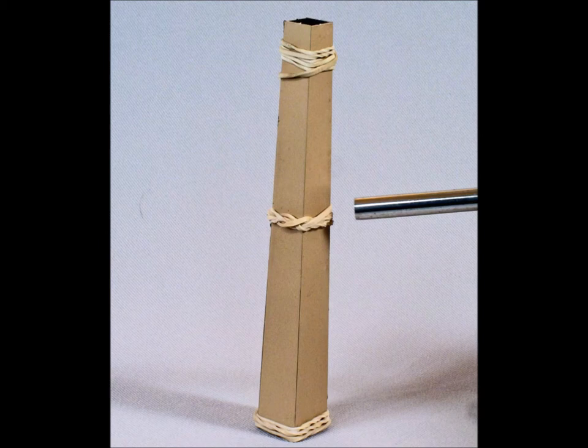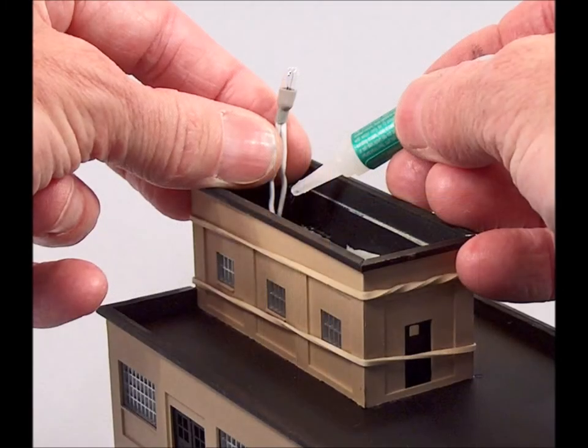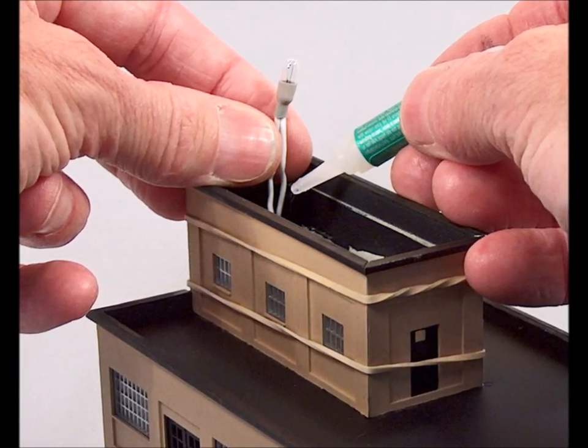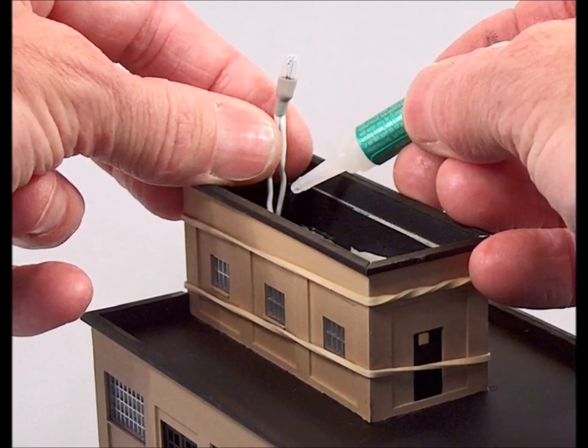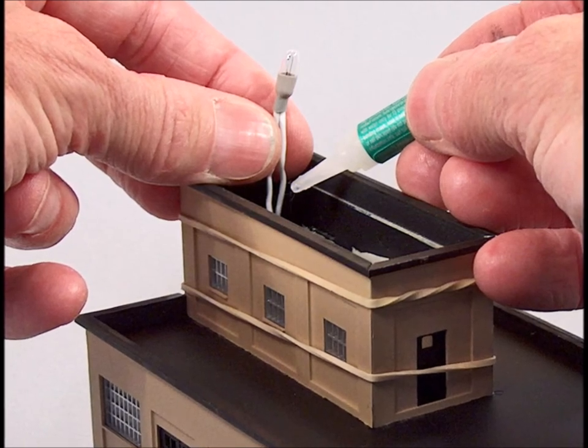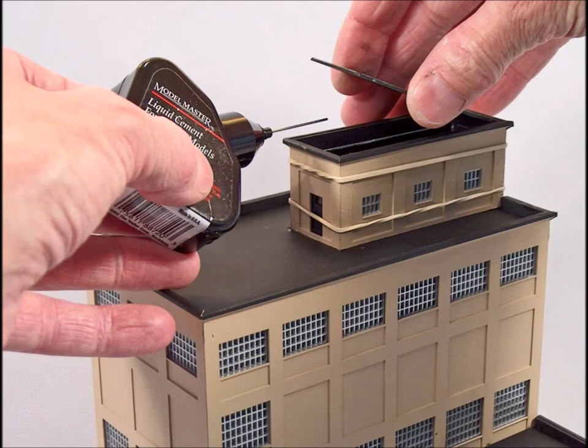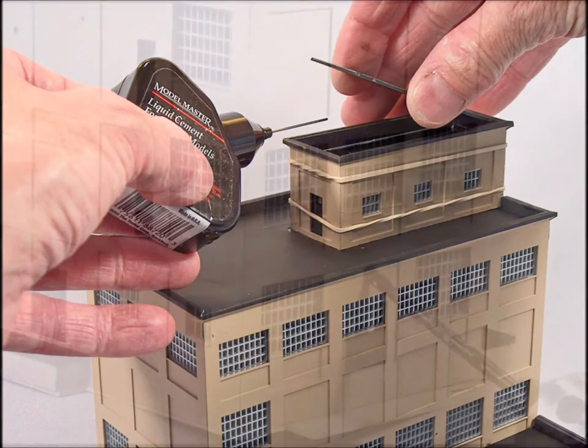Now it's time for the smokestack — that was kind of a little bit of a bugger to put together, but it came out all right. This is an incandescent light bulb rather than LED, and I always like to make sure to glue these lights in place because incandescents get hot and can melt your plastic. And of course we're putting another roof on here.